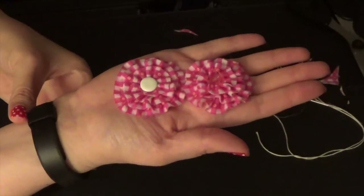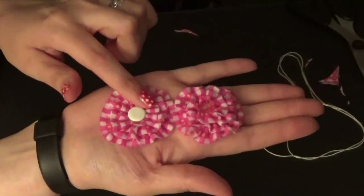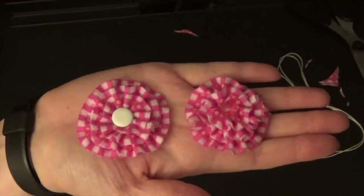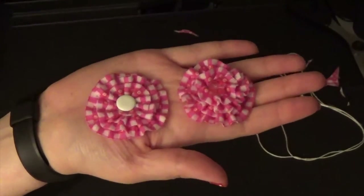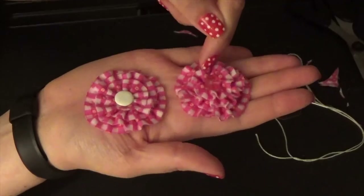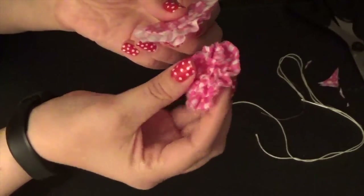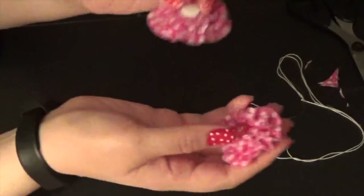I also wanted to show you how you can get differences within the same flower. This one I let the gathers out a great deal and it ended up being much, much flatter. This one — same process — I just pulled it a little bit tighter and it became much more ruffled. So depending on what you want your final look to be, two different flowers, same type of fabric: the only difference was I pulled this one tighter for more ruffles, and this one I let a little bit looser if you want a much flatter flower for an embellishment.